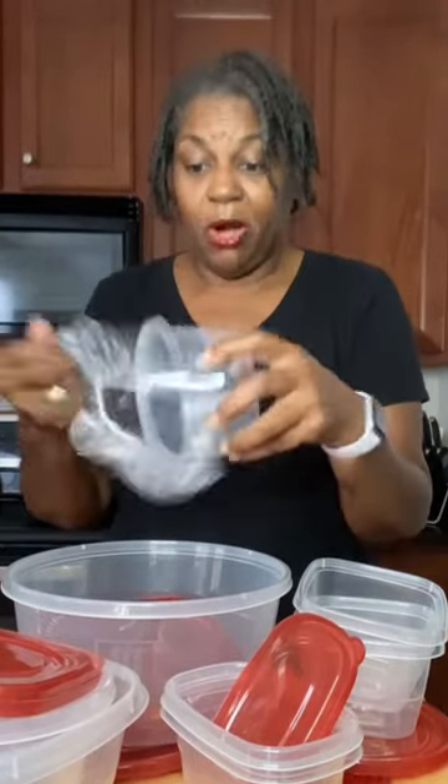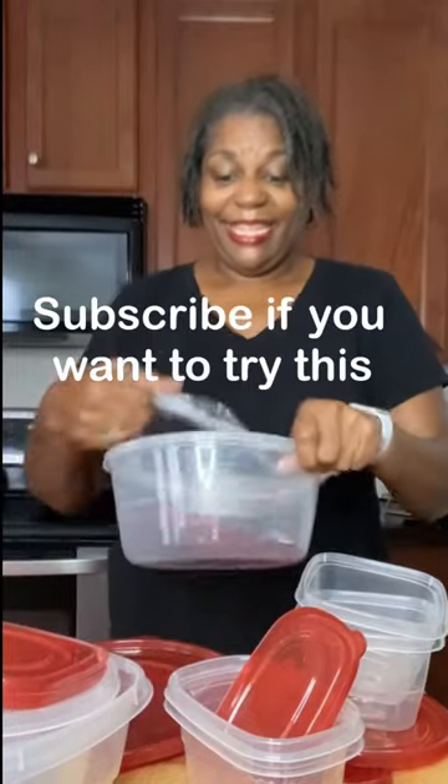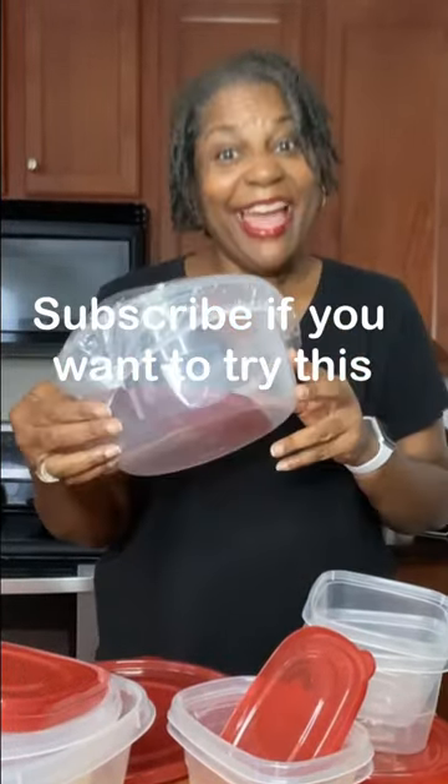Just pop them on like that. Small container. Large container. And there you have it.